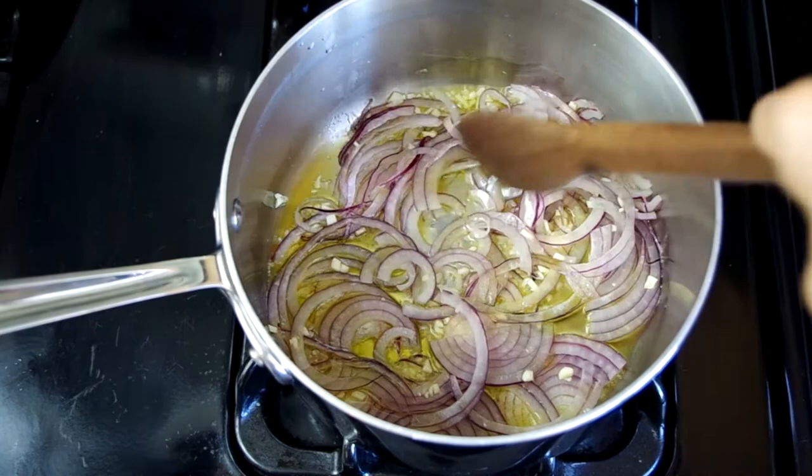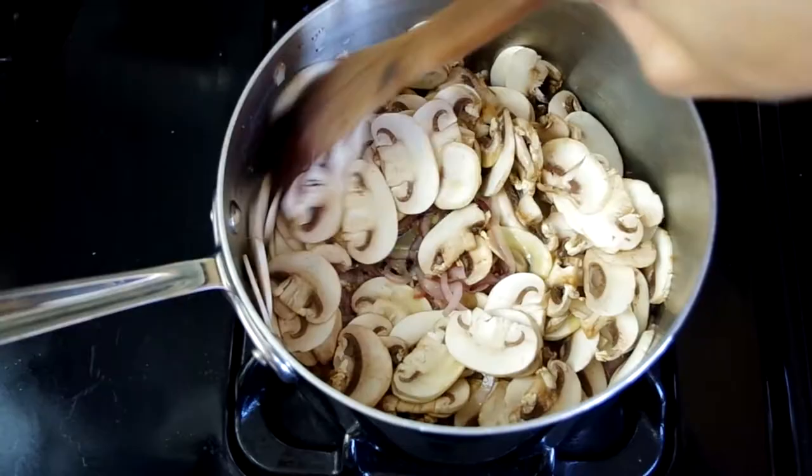Cook until they're soft and translucent. I'm using an aluminum and stainless steel tri-ply saucepan here, which is a wonderful conductor of heat, so medium heat is high heat for this. A lot of people make the mistake of using too much heat when cooking on stainless steel cookware and they overcook their food and wonder why it burnt or didn't work out.